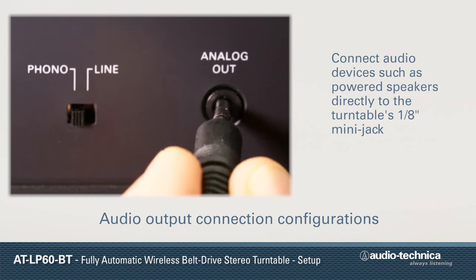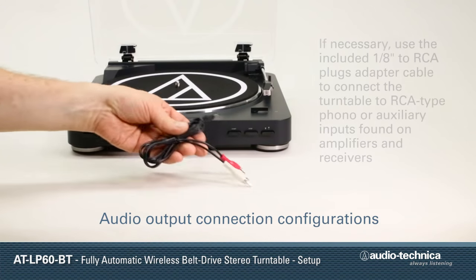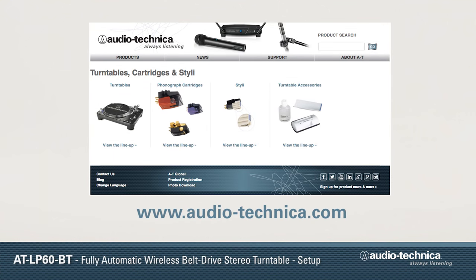Connect audio devices such as powered speakers directly to the turntable's 1/8-inch mini-jack, or use the included 1/8-inch to RCA cable to connect the turntable to RCA-type phono or auxiliary inputs found on amplifiers and receivers. For more information, visit us on the web at www.audio-technica.com.